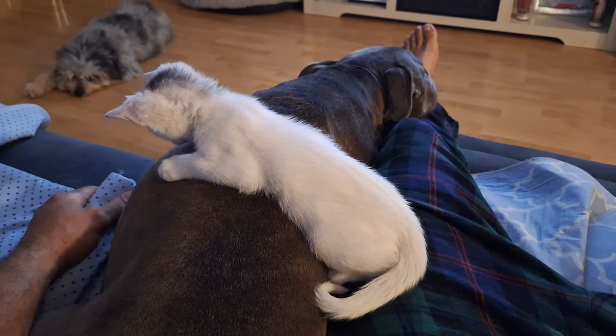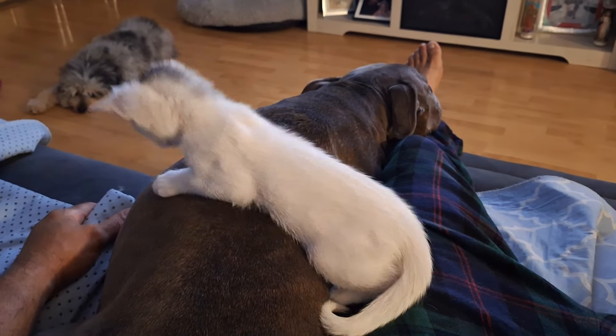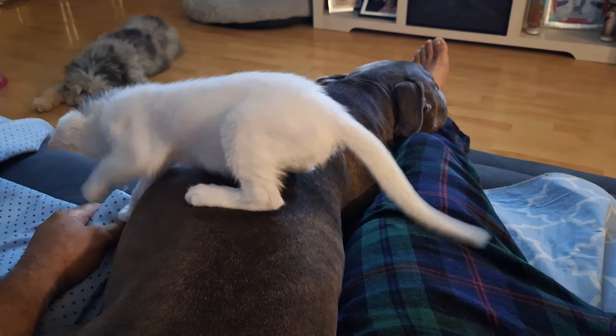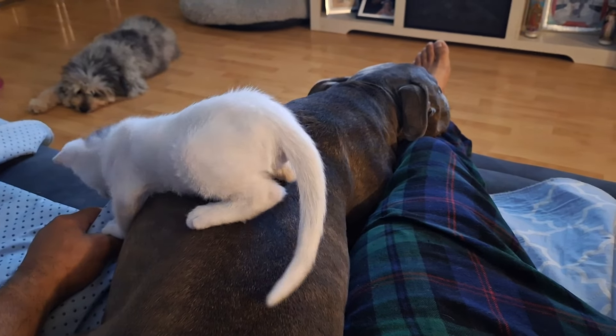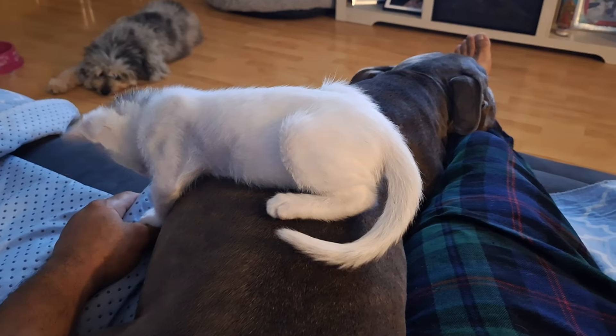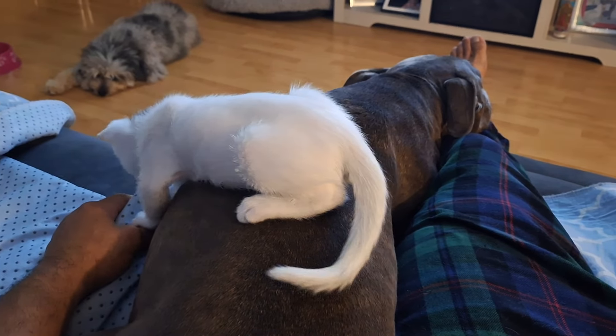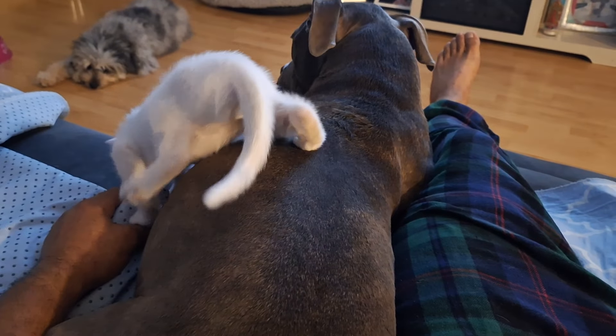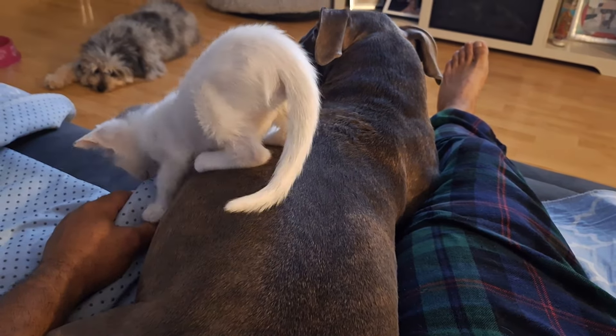Once you've got it all heated up, we're going to go ahead and flip it over, take one of our dolly tools, and we're simply going to push out the dent from the back side. We can use the smaller end of the dolly to really help get our body line where we want it. Apply some more heat if necessary and switch dolly tools.